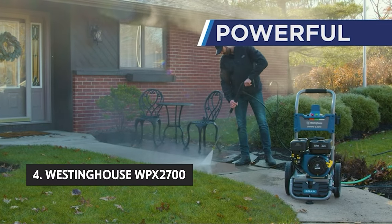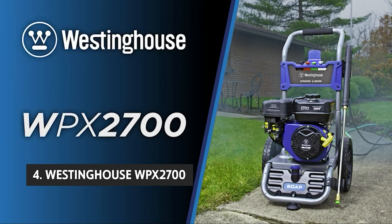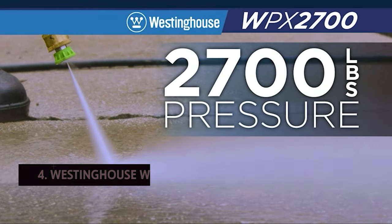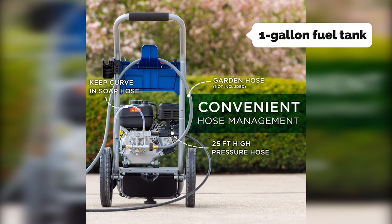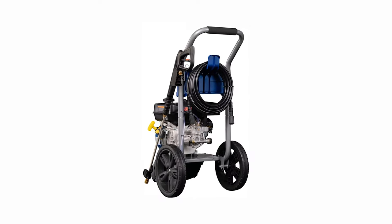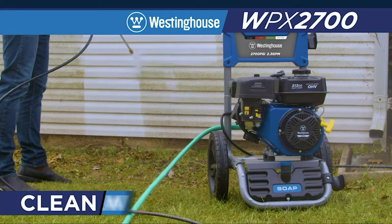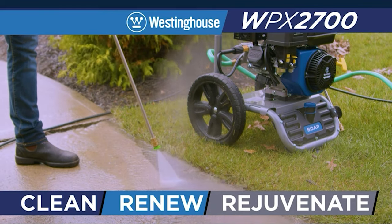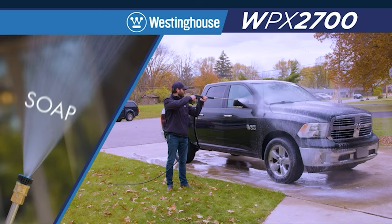Up next in fourth place is the Westinghouse WPX 2700. The Westinghouse WPX 2700 is easy to operate, particularly if you already have essential home maintenance experience. You fill the one-gallon fuel tank, attach the hose to the gas inlet, and plug in the engine with the included plug. The pump takes just a minute or two to prime, and within two minutes of water running through it, you see the results — a sparkling clean deck, driveway, or patio.